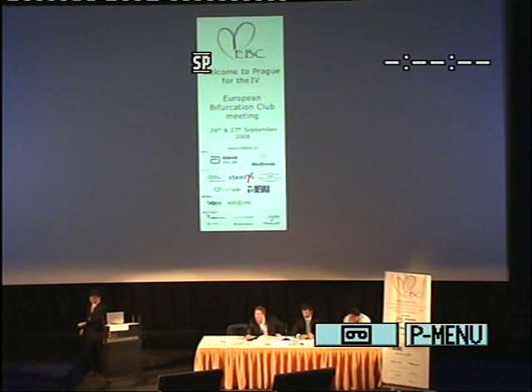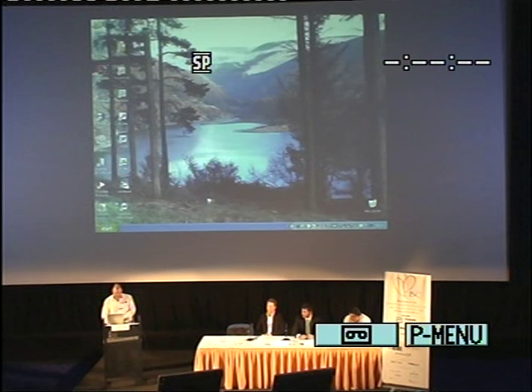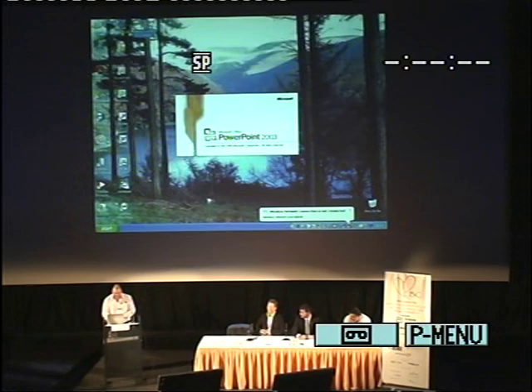Now I will introduce Dr. Julian Gunn from Sheffield, who will lead us through how to do the SKS. Ladies and gentlemen, thank you very much for asking me to come and give this talk. I feel a little bit like Daniel in the lion's den — I'm the bad guy, coming to tell you why SKS is a good thing.